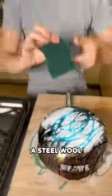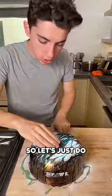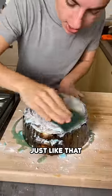They use like a steel wool, which is basically metal in kind of a sponge form that will help us really scrape it. So let's just do that right now. I'm going to give it a good scrape, just like that.